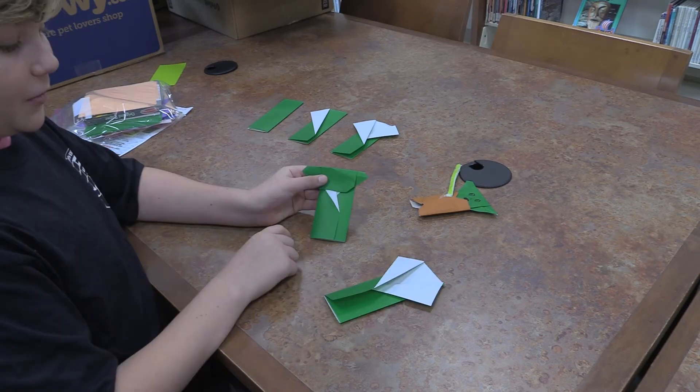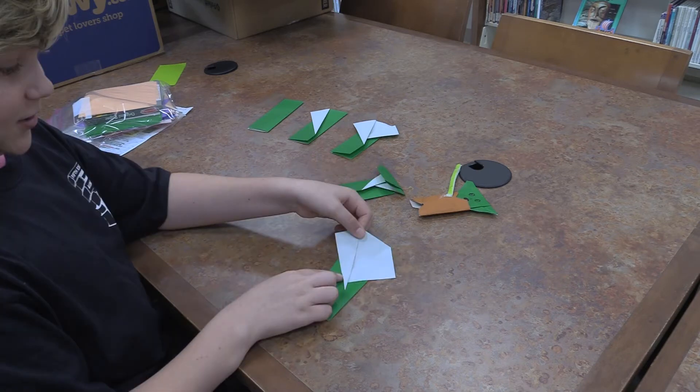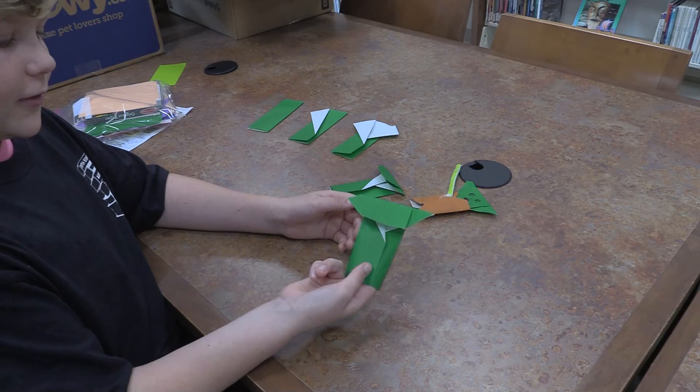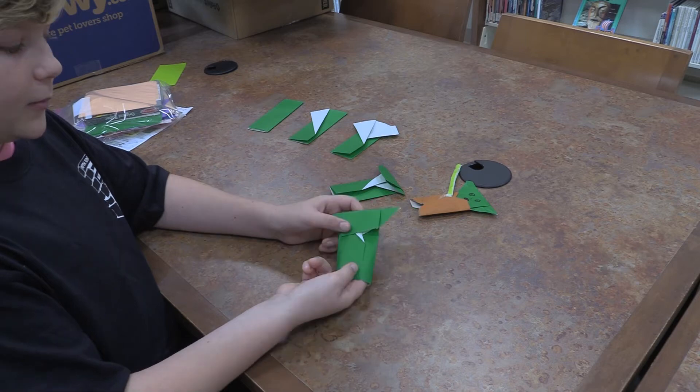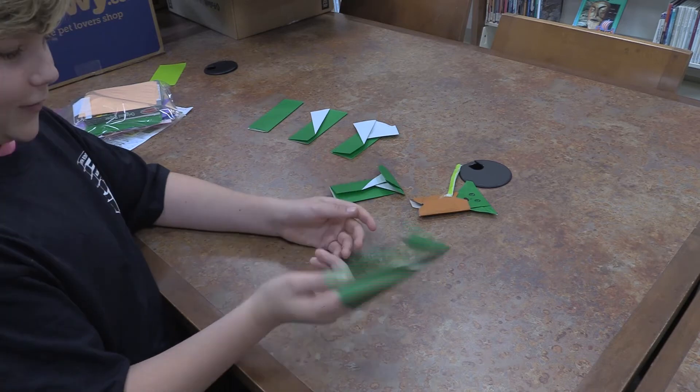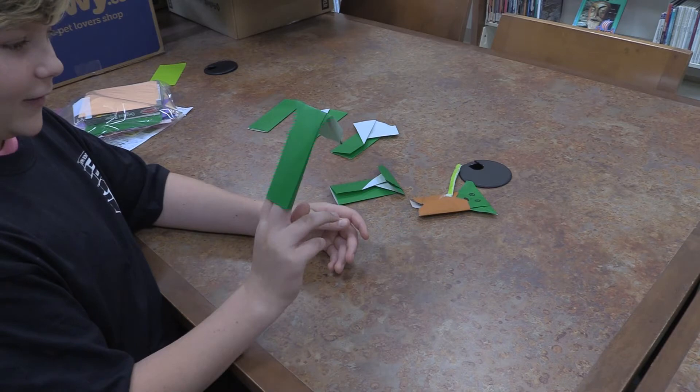The next step is where we make this look like this. To do this, all we have to do is just take this and fold it down. Now, your goal is to make as little white as possible. This one turned out pretty good. And then you have your Origami Yoda. You can tape the head down if you want and tape it shut so this won't come undone while you're waving it around on your fingers.